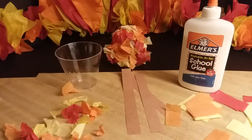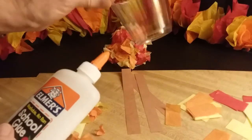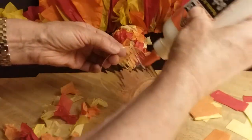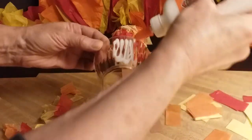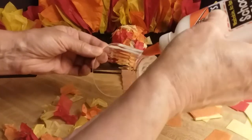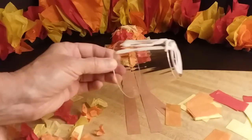Let's get started. First, I'm going to take the glue. I'm going to take my cup and turn it upside down. And I'm going to apply some glue just to one section — going up and down my cup, and then around and around on the top, just in that one section. Okay, so you can see that.